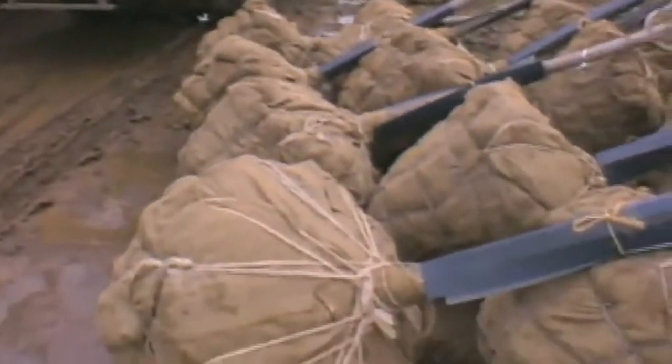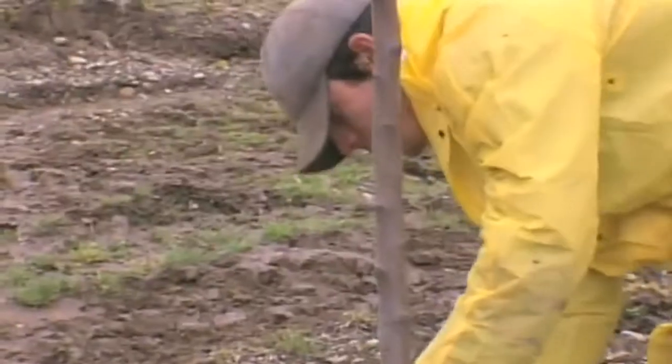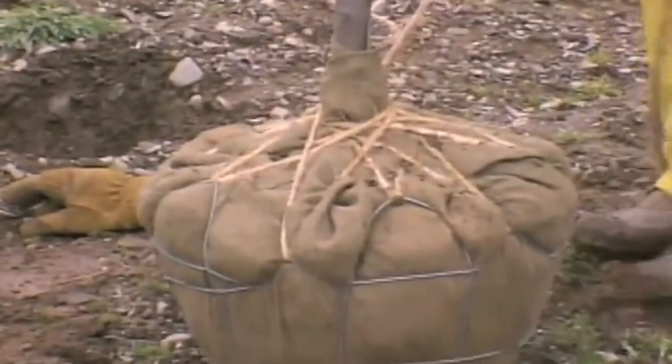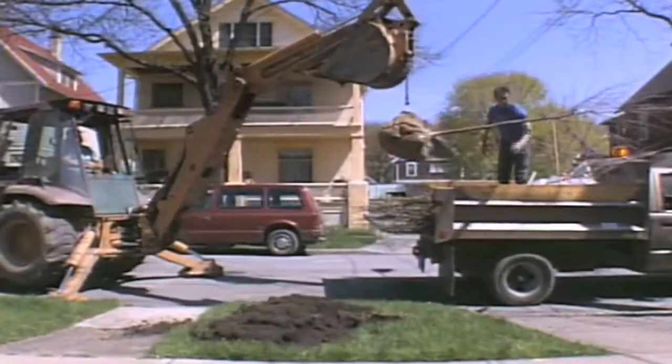The traditional method of planting trees in urban areas is called ball and burlap, or B&B, where you have a large soil volume around the root system. Those trees, at the size that we're planting, weigh anywhere from 100 to 300 pounds.